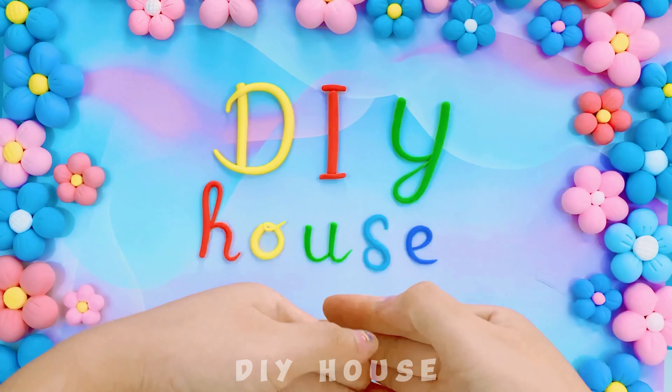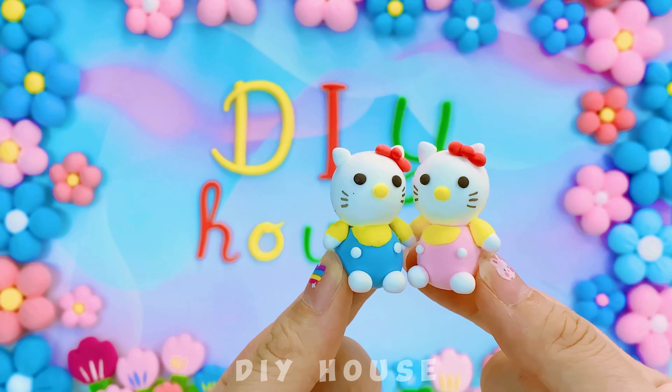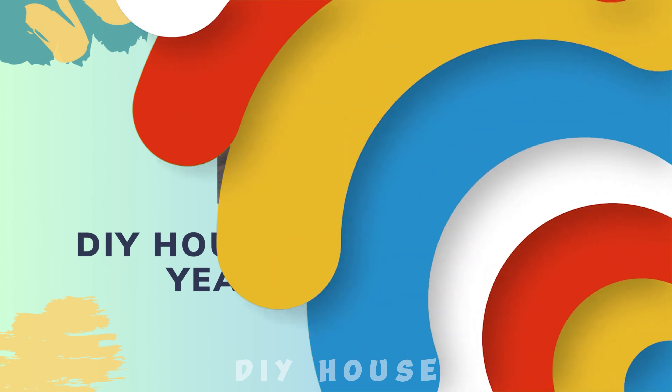Hello everyone! Welcome to DIY Rope! Today, I've been tasked with looking after twin babies and completing the design of Hello Kitty's house. Let's roll up our sleeves and get started!